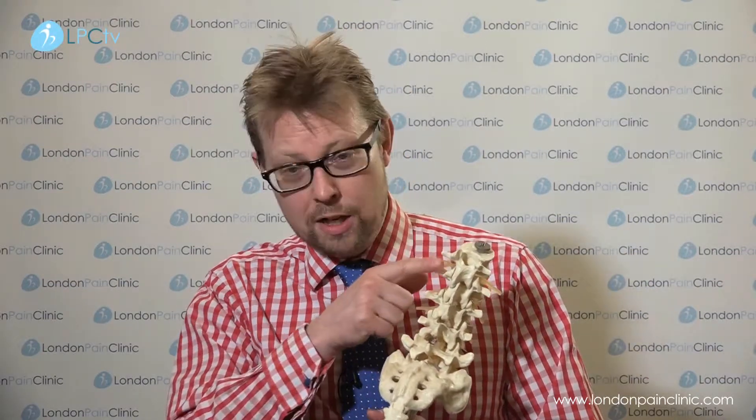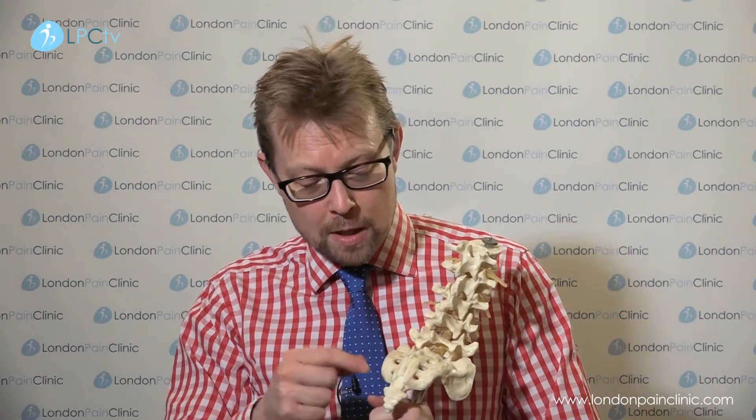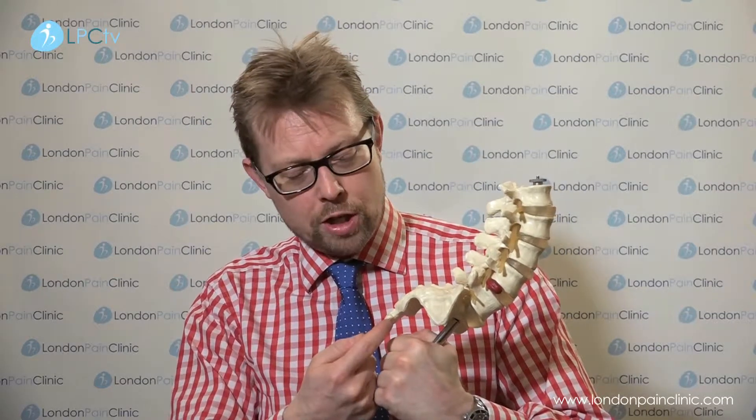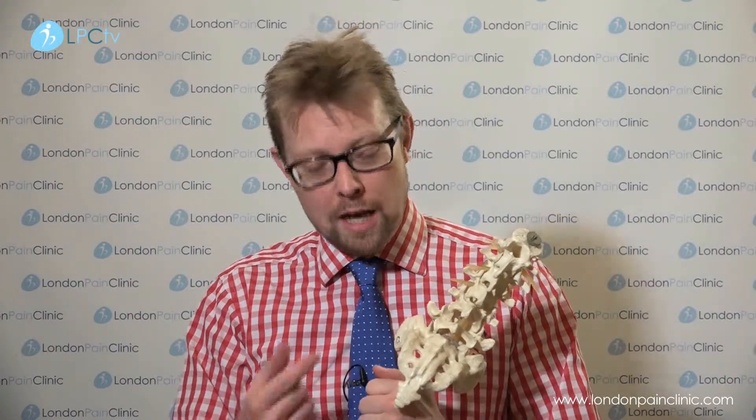Now, the ganglion of impar — if we look at the lower part of the spine, we have the lumbar spine going down here, and then at the bottom we have the sacrum, and right at the bottom we have the coccyx, a sort of sitting bone as people refer to it. There is a junction between the coccyx and the sacrum, and there's a membrane there called the sacrococcygeal membrane. On the undersurface of the junction between these two structures, there are a couple of what we call ganglia. This is called the ganglion of impar, spelt I-M-P-A-R. This is what's referred to as a sympathetic ganglion — a ganglion is basically just a collection of nerves in this particular anatomical location.